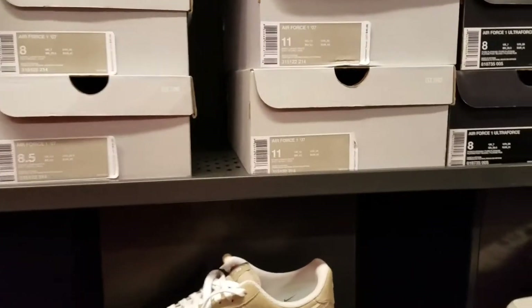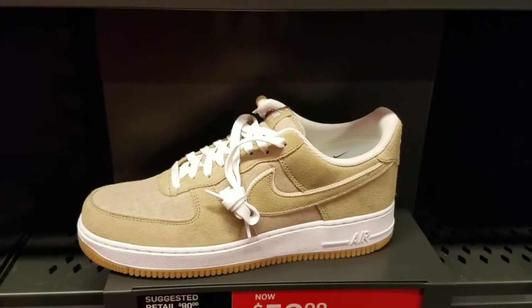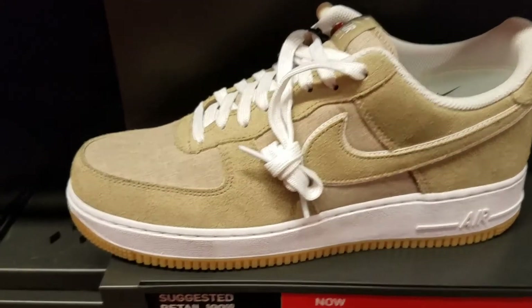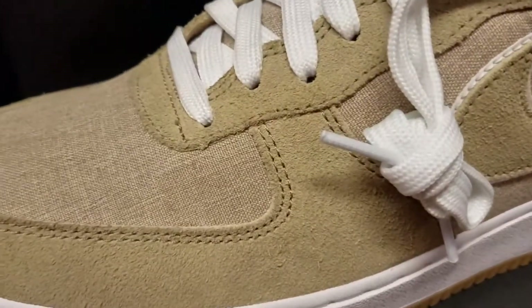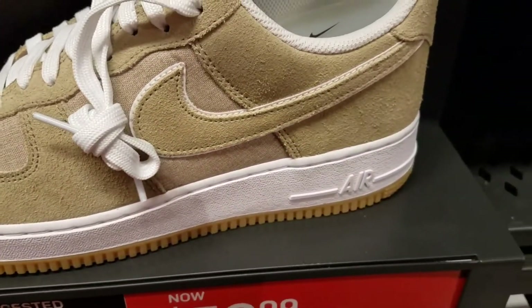It's not all about the Jordans, folks. I might have to come back for that linen colorway right there — they're calling this khaki. Dope. Look at that suede on there. Premium.